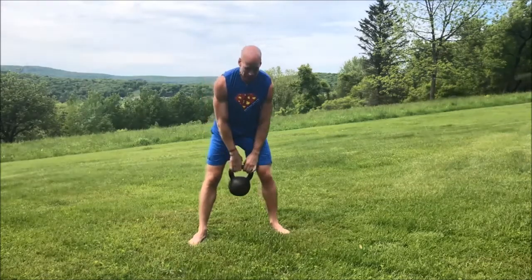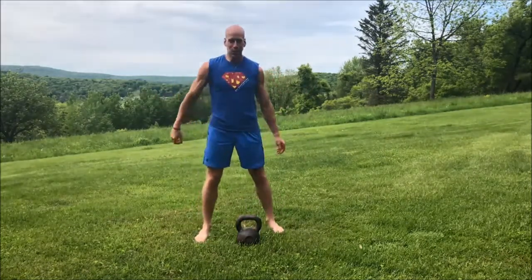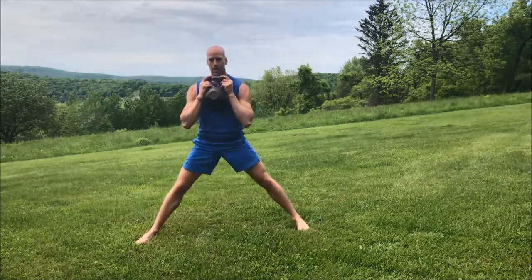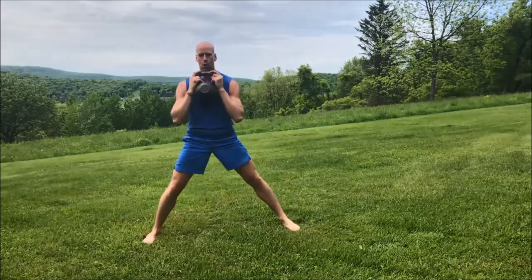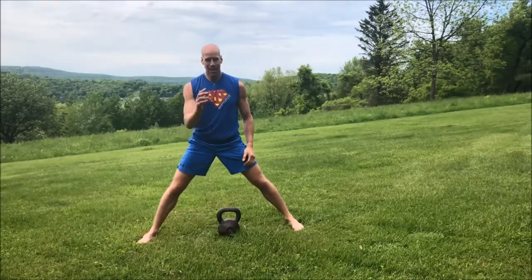Now we're going to do what's called a Cossack squat, fashioned off of the Russian Cossack dance. Arthur Fonzarelli did it on an episode of Happy Days, kicking his leg out to the side back and forth — that's what this exercise is modeled after. We grab the kettlebell the same way, space our feet wide apart, then turn our toes up and heel into the ground as we lower down. Come up, turn one foot forward, turn the other leg out, and alternate side to side. Squeeze the glutes as you come up — inhale down, exhale up. You can also hold the kettlebell lower for an easier variation. You'll really feel this on your inner thighs, also known as the adductors.